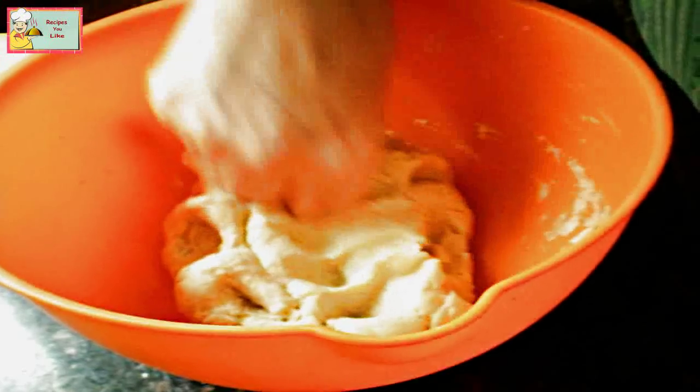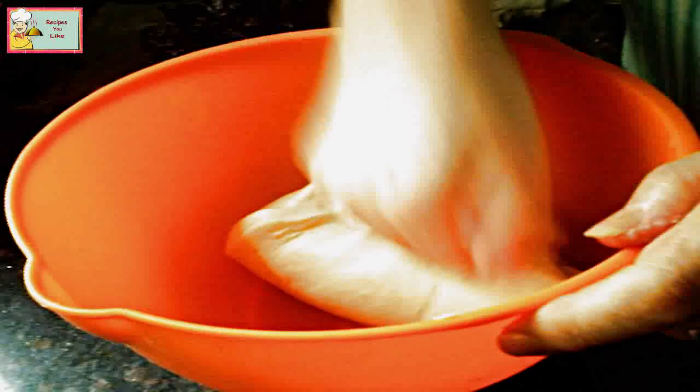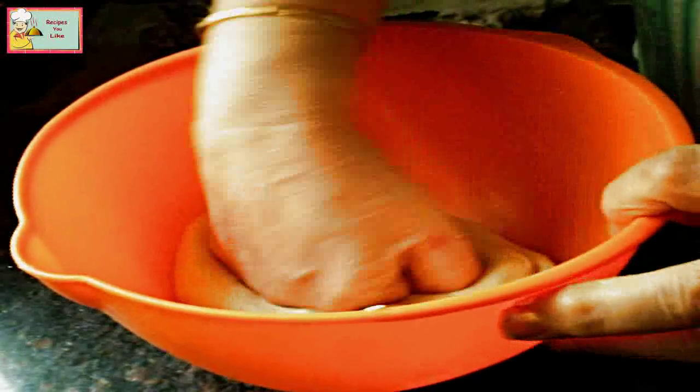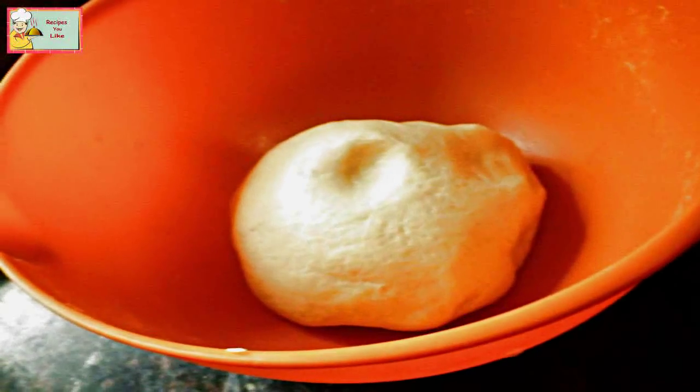We add as much warm water as the dough will absorb. We have been kneading this for about five minutes and it has become soft and spongy. Now let's cover this up and keep it aside in a warm place.